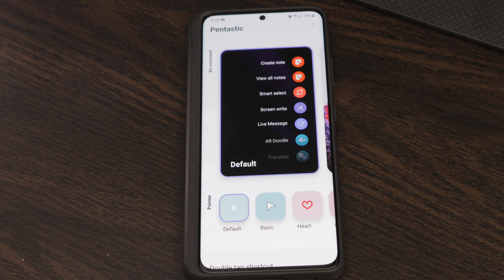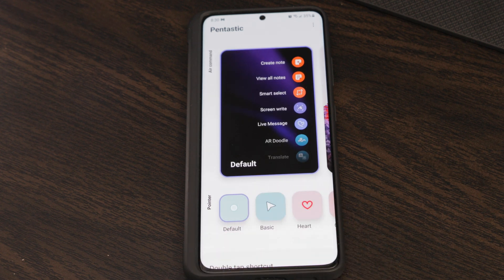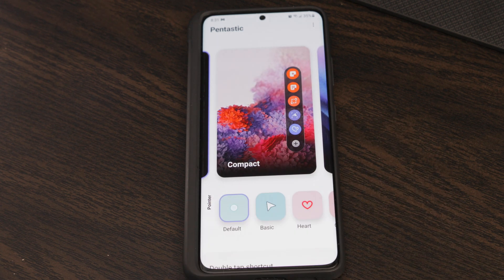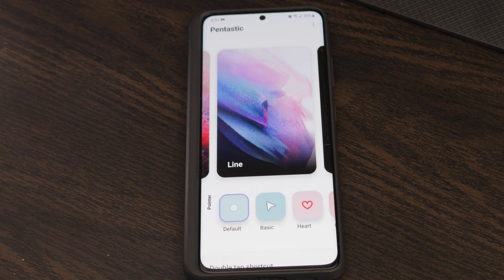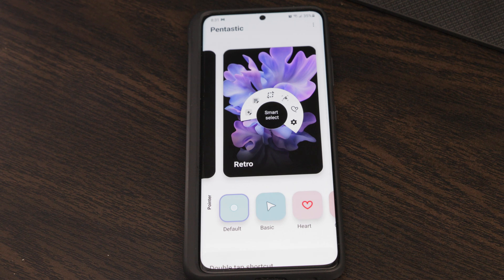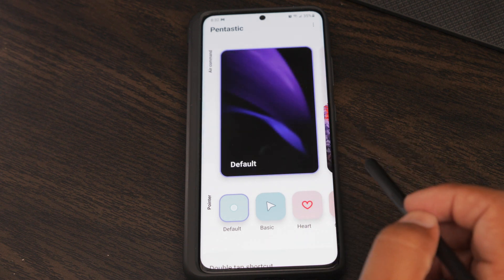Pentastic gives you a few options you can change. The first is your panel — this is the panel that opens when you click the button on your S Pen, giving you access to all the different apps that work with your S Pen. The default look is shown, but you can change it to compact mode, line mode, circle, or retro. They call it retro because it's what the original panel looked like on the Note 4. You can't change this within the default settings app — you have to download Pentastic.